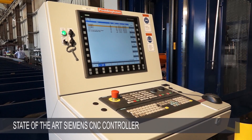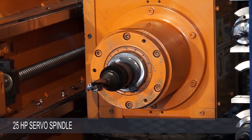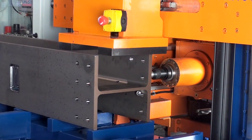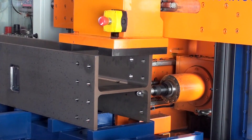The state-of-the-art Siemens CNC control drives a 25 horsepower servo spindle in infinitely adjustable speeds up to 3000 RPM, making it ideal for drilling with carbide tooling that makes light work of heavy parts.